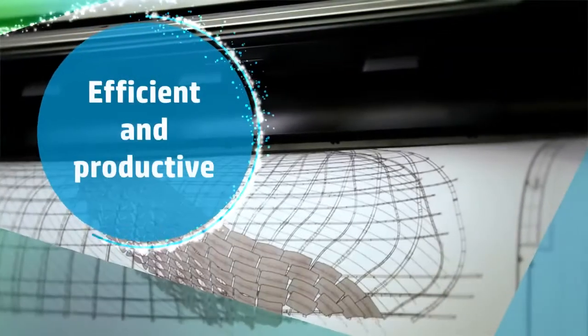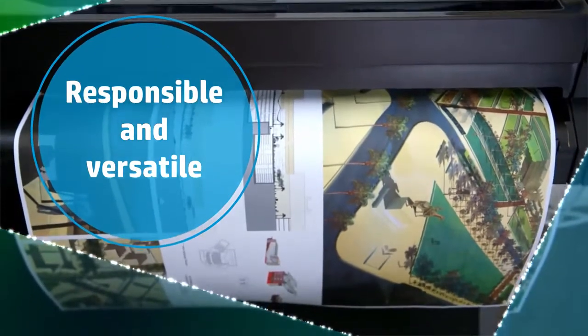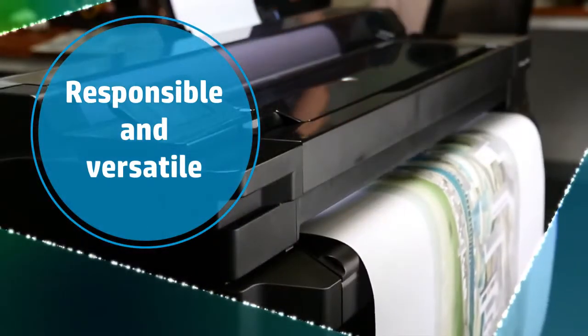HP Universal Bond Paper and HP Bright White Inkjet Paper will keep your production moving along at high speed. Additionally, these FSC-certified papers are available in a wide range of sizes, including metric and jumbo rolls, giving you versatility to meet your client's needs.